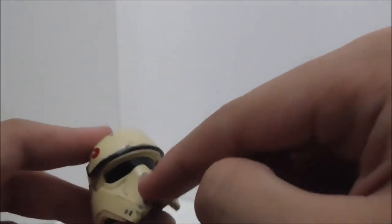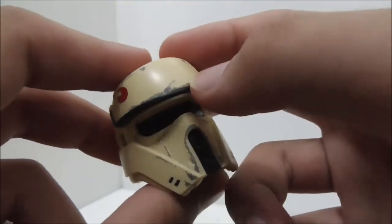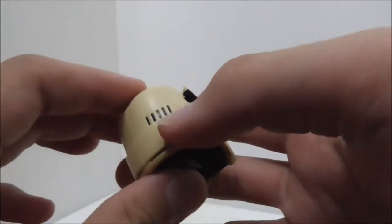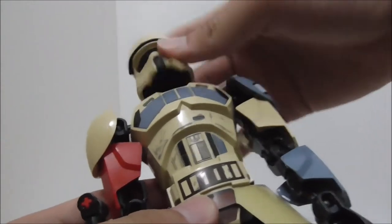You've got a filter-type piece on the front, and there are a lot of sand details represented by small dots. On the back you can see cooling vents, which makes sense since Scarif is a hot planet. The head moves around pretty simply.